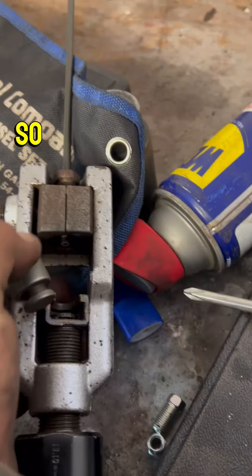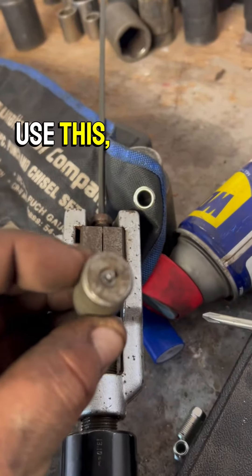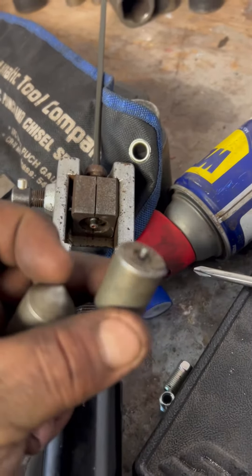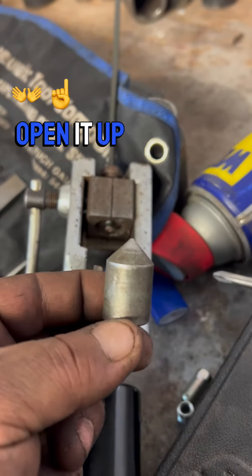I'm doing a double flare, so it's a two-step process. First, you're going to use this, and then you're going to use a cone. So it's going to make a bubble with this, and then it's going to open it up with that cone.